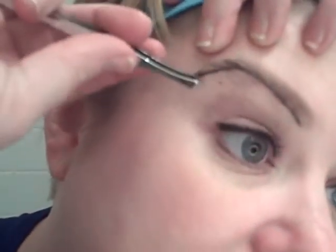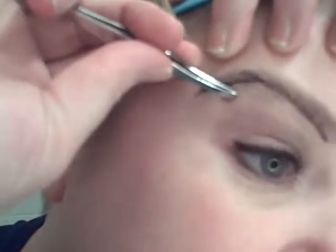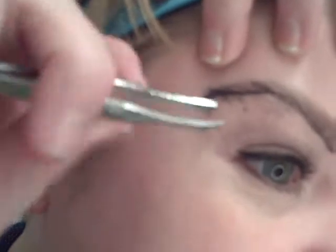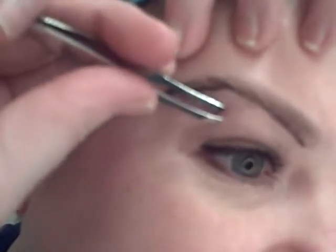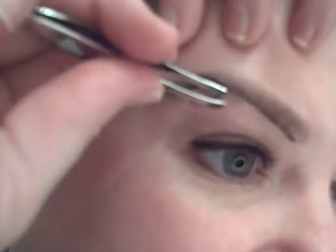I'm going to take my tweezers — I use just little Revlon tweezers, they're angled tip. I'm going to pull up my brow a little so the skin is taut, and then using the flat of the tweezer, I'm just going to go in and start plucking away. And yeah, it's a little painful. It's not horrible — it's nothing compared to childbirth, but it doesn't feel good. So I'm just going to pluck until I've got every little hair I can see underneath this line of color.